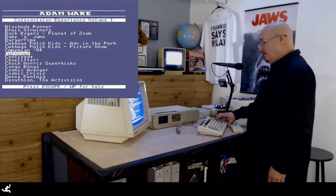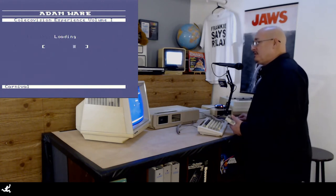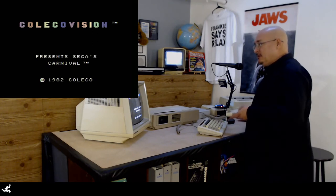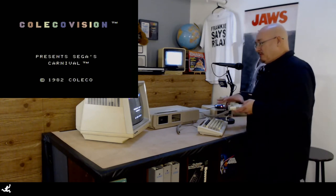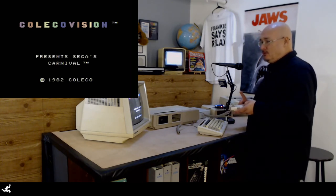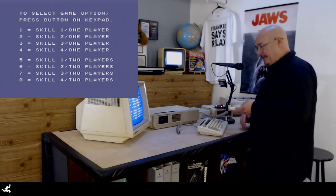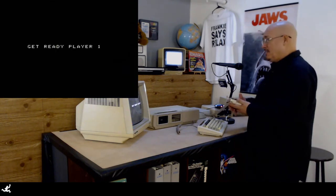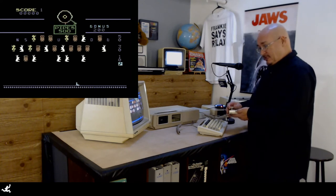My favorite game to play is Carnival. I used to play Carnival growing up in San Diego when I was about 15, 16. There was a Carnival arcade game down on the pier at one of the ships in the harbor — in the place where you bought the tickets. And this is why you need a keypad, because you've got to tell it what skill level you want. Skill 1, because I suck at video games. But I like them.